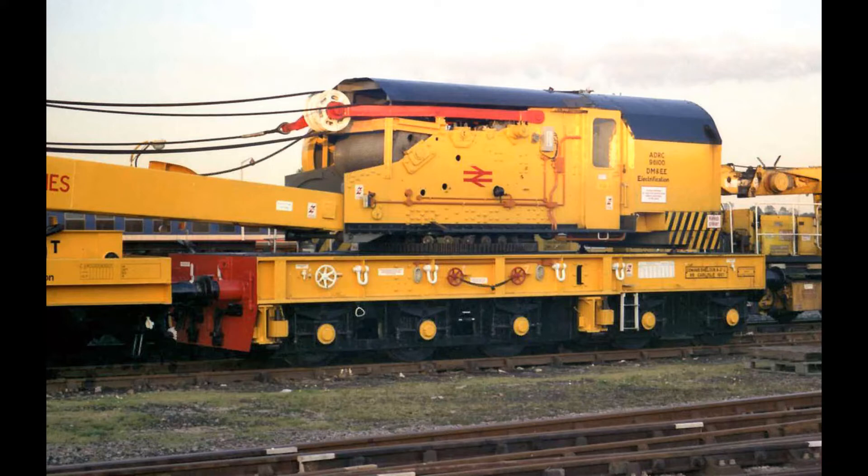They were both withdrawn in 1996, and I believe 96 100 was moved to Carnforth, though I haven't got any confirmation of that. So that's what we're going to be looking at over the next few weeks and months — we're going to break this model down and it's going to take several episodes. Let's look in a little more detail at the crane and how I'm going to tackle each part of it.